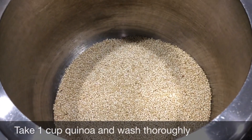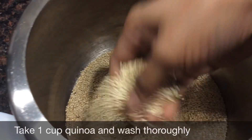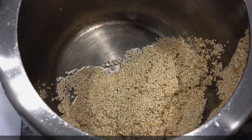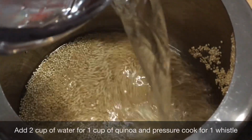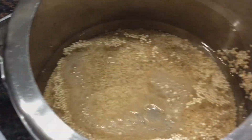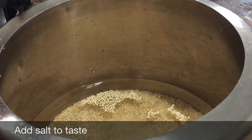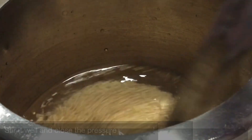The main ingredient is quinoa. I am going to add 1 cup of quinoa and 2 cups of water. I am going to cook it in a pressure cooker.